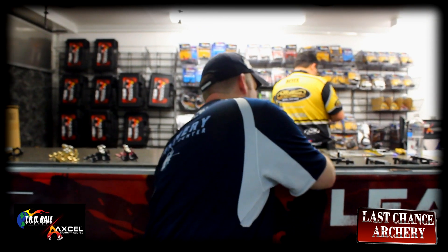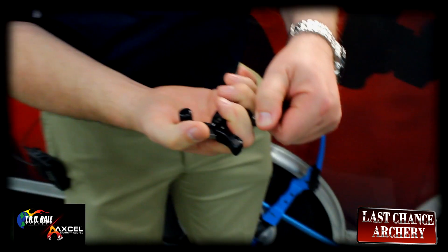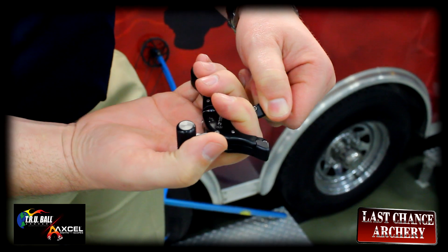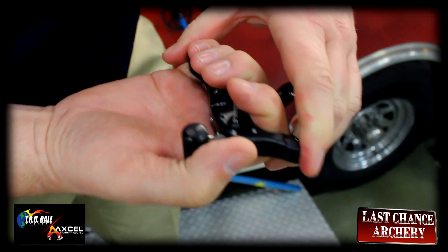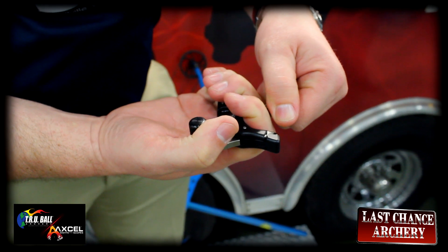Let me show you how that works on a button. With a button, the same technique works, but watch where my fingers are here. As my palm stretches, you see my thumb moves in relation to the trigger. So when I'm ready to shoot the release, I hook my thumb over the trigger, let my palm stretch — bang — and the release shoots.